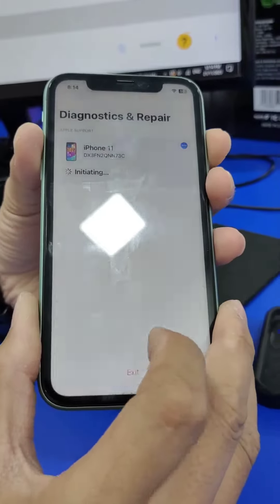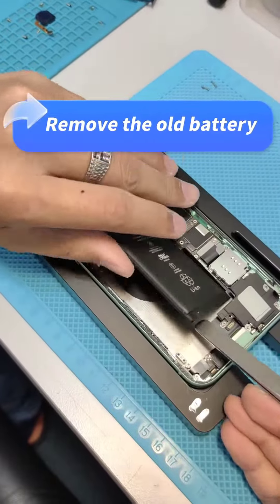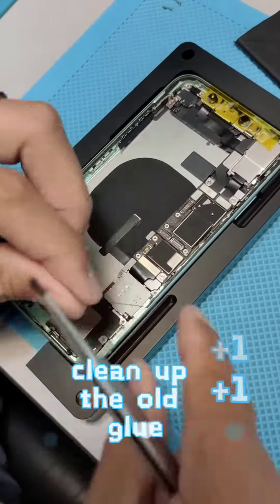Second Diagnose completed. Battery bulging detected. Dismantle the old battery and clean up the old glue.